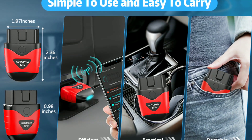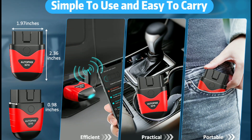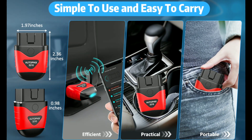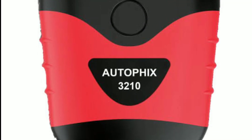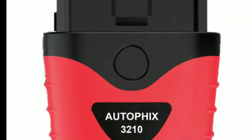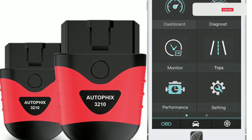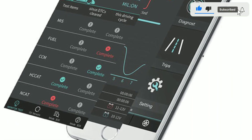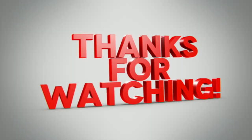And there you have it — the AutoFix 3210 Bluetooth OBD2 scanner, your ultimate car diagnostic companion. With its user-friendly app, wide compatibility, and powerful diagnostic capabilities, it's a must-have for any car owner. If you're interested in getting your hands on one, we've left a link in the description below. Don't forget to give us a thumbs up if you found this video helpful, and subscribe to our channel for more awesome automotive content. Thanks for watching!